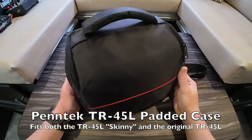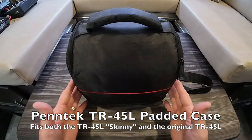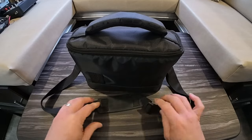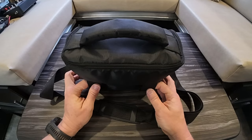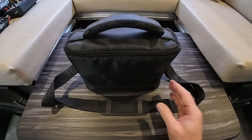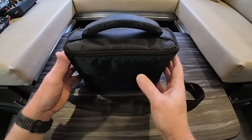Hello, this is Thomas, K4SWL, and I'm doing just a really quick video here showing you this little TR45L pack. This is a padded case that John, WA3RNC, started carrying at Pentac specifically to fit his radios, the TR45L and the TR45L Skinny. He sent this to me free of charge when I got my TR45L Skinny, and he asked my thoughts on it. I provided feedback to him, and he decided to carry this case in his shop — at least a limited supply. I think it does the job pretty well.